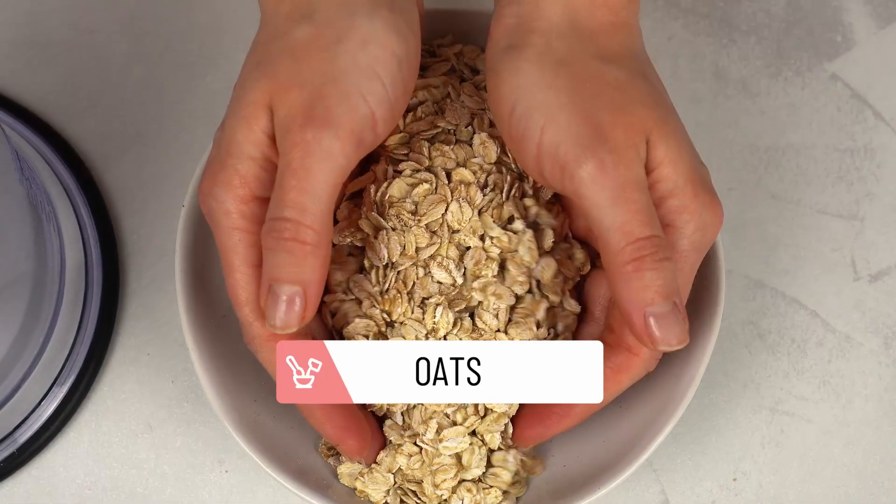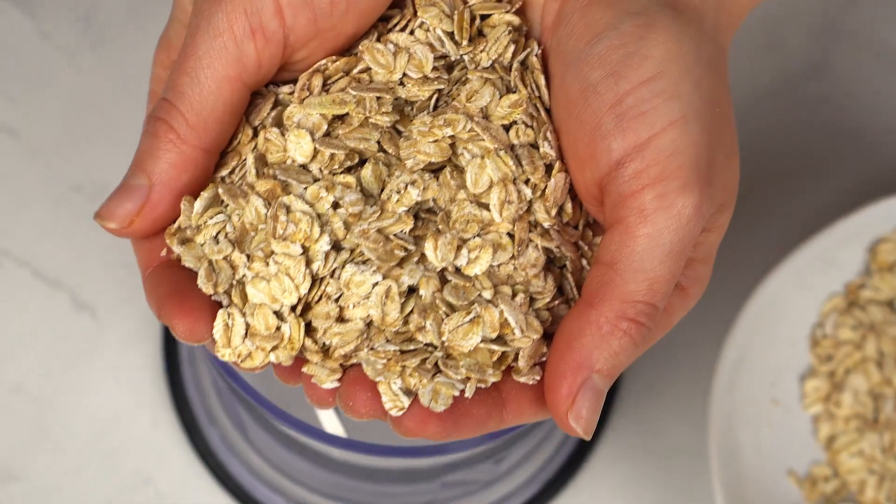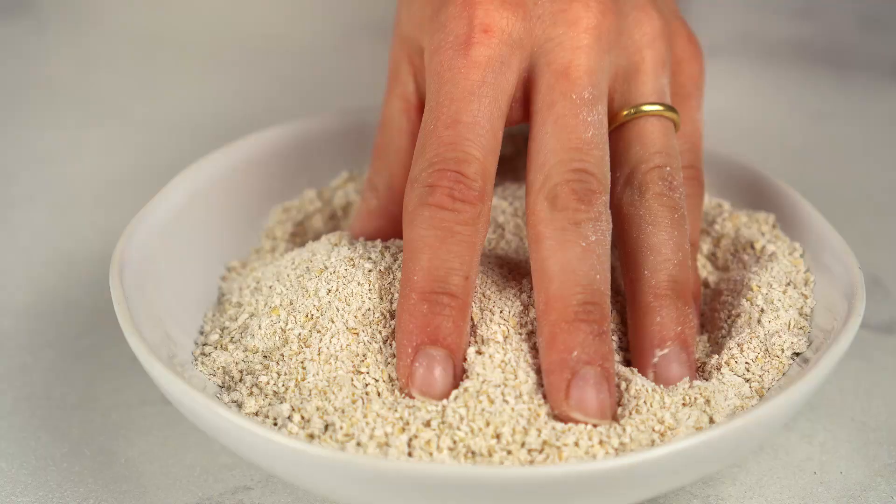Let's make our own oat flour by blending rolled oats. You can also use ready-made oat flour — just make sure it's finely ground.